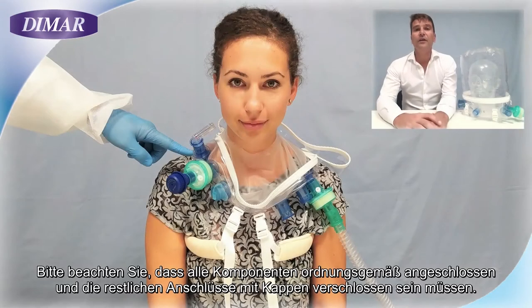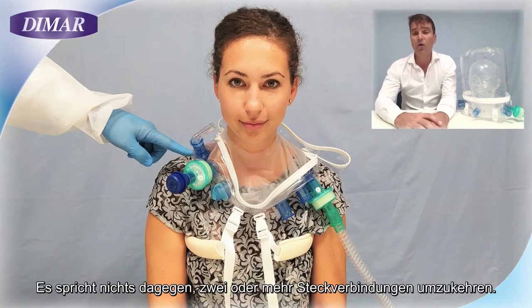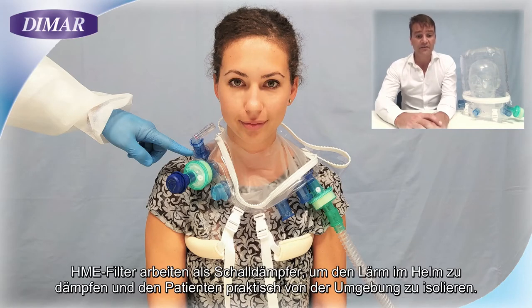If you need all the components to be properly connected and the remaining connectors closed with caps, there are no contraindications to inverting two or more connections. HME filters work as a muffler to dampen the noise inside the helmet. Moreover, you can virtually isolate a patient by interposing an additional filter between the helmet and the PIP on the inspiratory line. This is particularly indicated in the case of an infected patient.